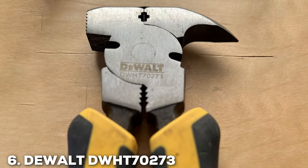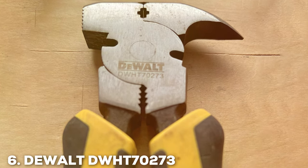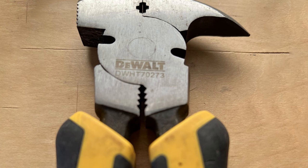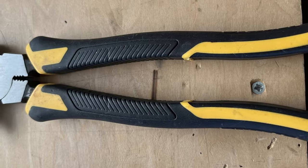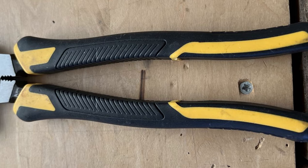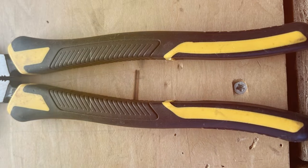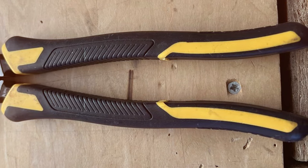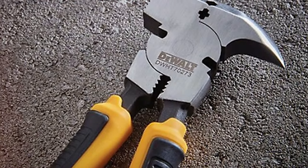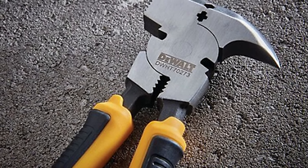Number 6: D-Wolf DDW-HT 70,273 Fencing Pliers. D-Wolf's DDW-HT 70,273 Fencing Pliers embody the brand's reputation for high-quality tools. The design is ergonomic, focused on user comfort and efficiency. The quality is top-notch, made with premium materials that ensure the pliers' longevity and resilience.